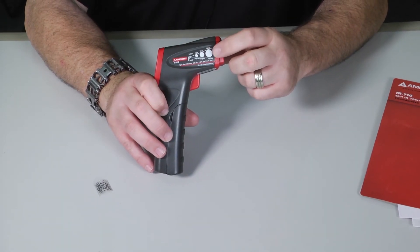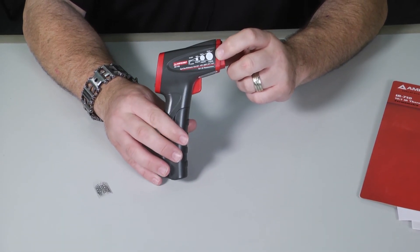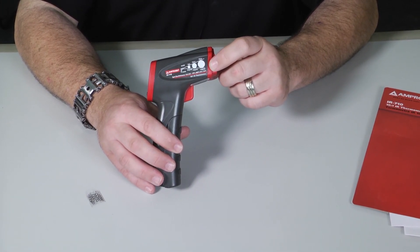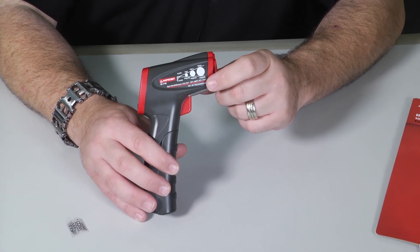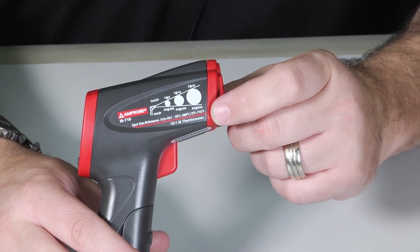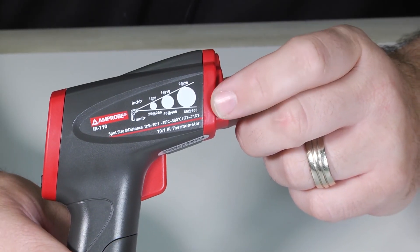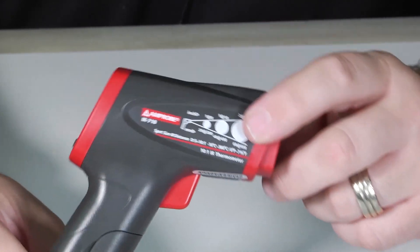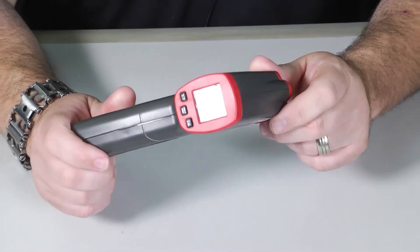Know the rules of the spot distance. Something like this gives you a 10-to-1 ratio, but one of those cheaper ones you get at a discount hardware store — those distance ratios could be anywhere from 10-to-1 to 25-to-1. Know what you're looking for and make educated purchasing decisions on what you're looking to get. Thanks so much, and we'll talk to you next time on Toolbox Tuesday.